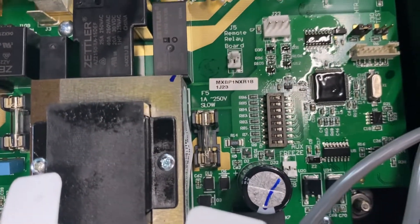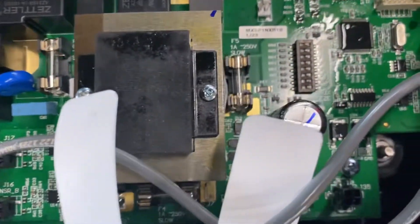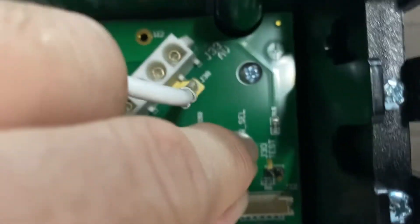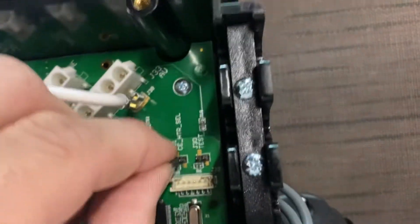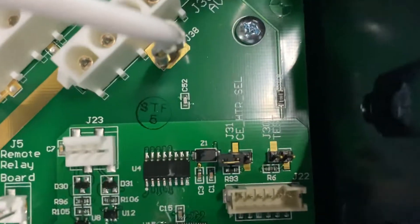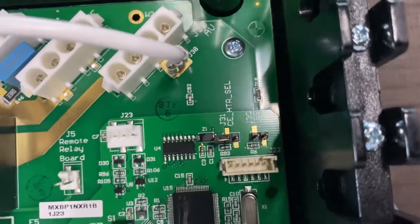The next thing you need to do is the J31 jumper — it needs to go on just one peg. At the J31 spot, the jumper simply slides off, leaving just two pins exposed. You reinstall it on just one of those pins, leaving the other pin exposed. This is a very important step for how the heater works.